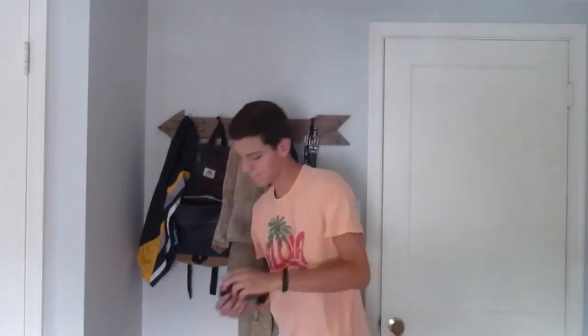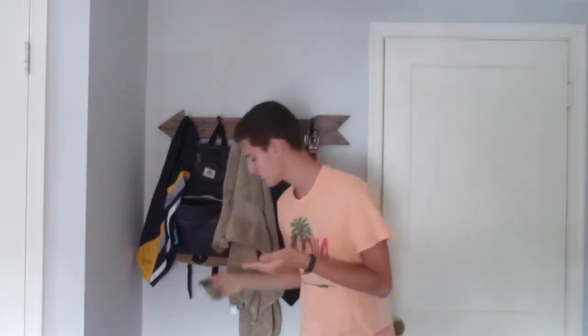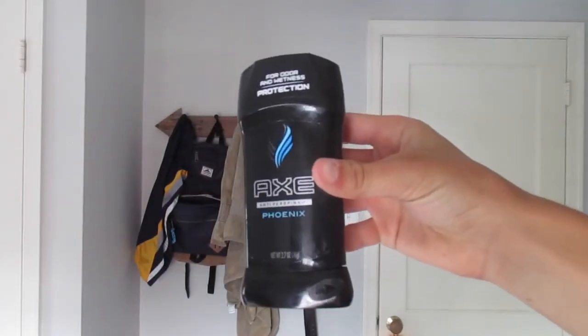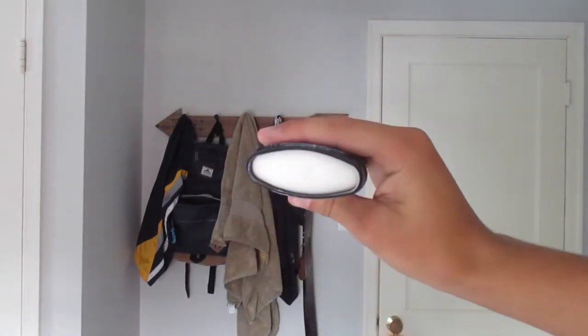This last life hack is emergency deodorant for when you run out either during school or really whenever you need it. Grab your favorite smelling hand sanitizer, squirt a tiny amount on both hands, and then spread it under each arm. Using hand sanitizer as deodorant is said to neutralize any previous odor that was on you, just like regular deodorant.